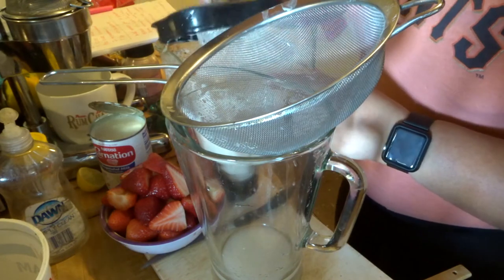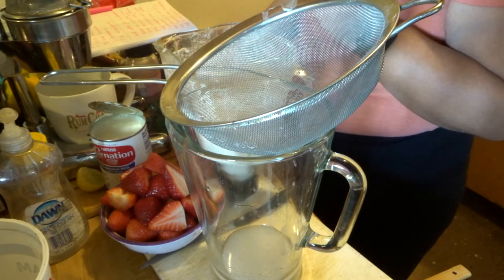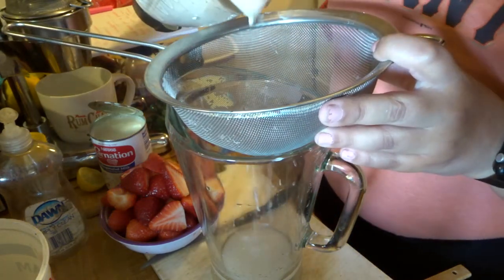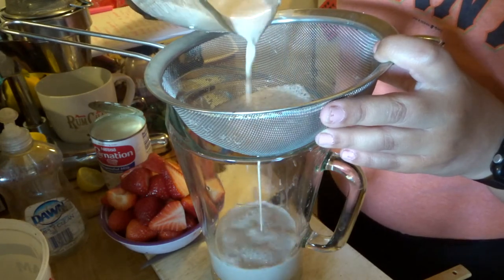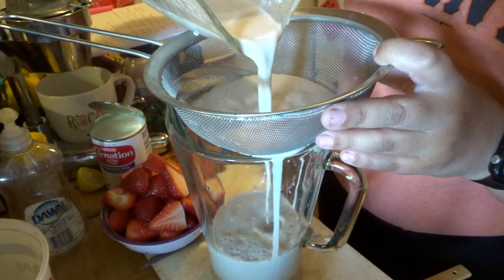I'm getting this recipe from Simply Mama Cooks. Let's go ahead and add everything that we have.